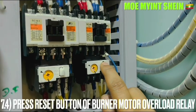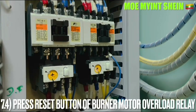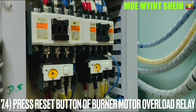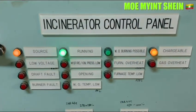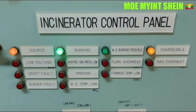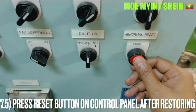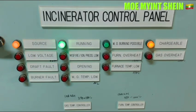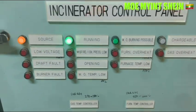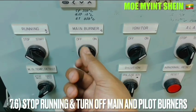Press the reset button on the overload relay after carrying out the alarm test. Press the reset button and ensure the alarm lamp disappears on the control panel. Start running the incinerator, then switch off the main burner and the pilot igniter.